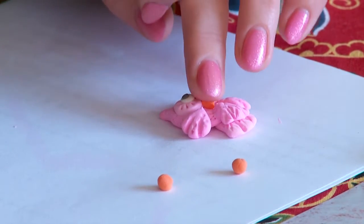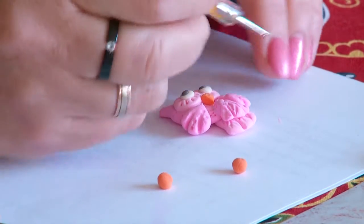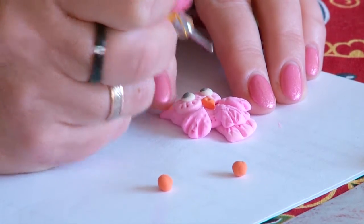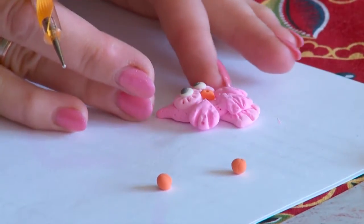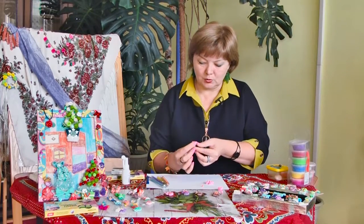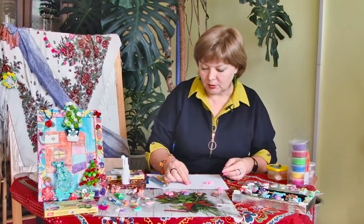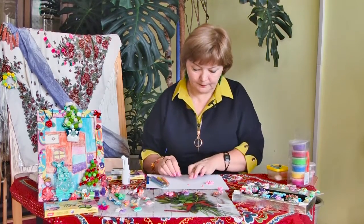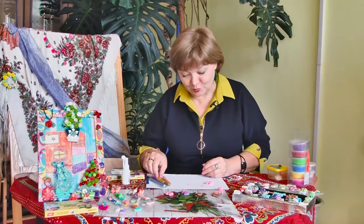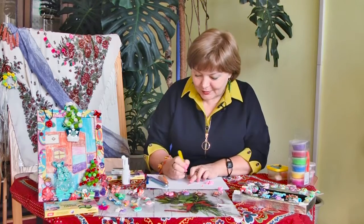Укрепляем. Делаем небольшие вмятинки у совушки — как обычно у живых сов бывает. Вот она уже такая забавная. Нам остались только ножки. Ножка тоже делается достаточно просто. Технологически поделка несложна, но выглядит вполне достойно. Я бы даже такую брошку смогла смело носить, ну и как магнитик её можно подарить.